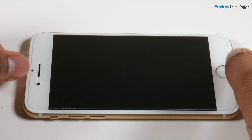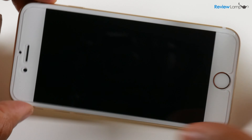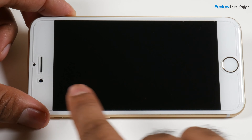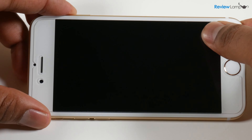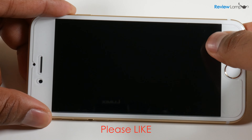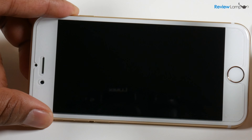Go ahead and gently peel this film off — and there you go. The film is off and the screen protector is now installed on your phone. If you still have any bubbles, use your fingers — don't use the card anymore. Gently push the bubbles to the edges of the screen with even pressure to get rid of them.